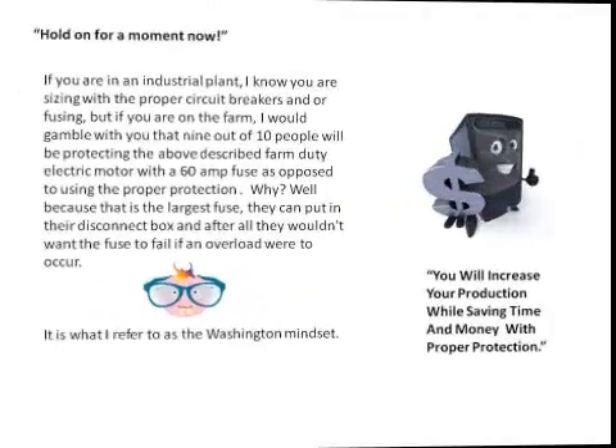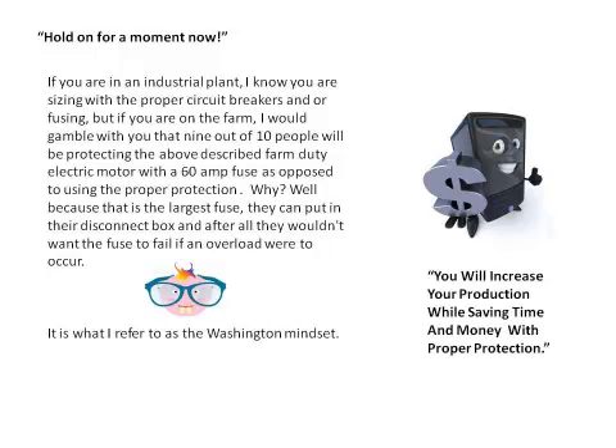If you are in an industrial plant, you are sizing with a proper circuit breaker and/or fusing. But if you are on the farm, I would gamble that 9 out of 10 people will be protecting the above-described farm duty motor with a 60-amp fuse as opposed to using the proper protection. Why? Because it's the largest fuse they can put in their disconnect box, and after all, they wouldn't want the fuse to fail if an overload were to occur. However, it is what I refer to as a Washington mindset.